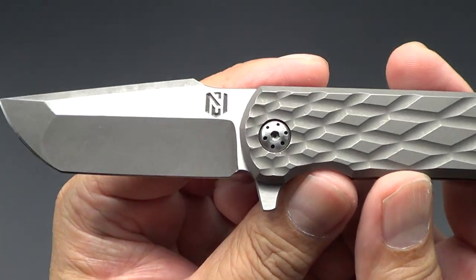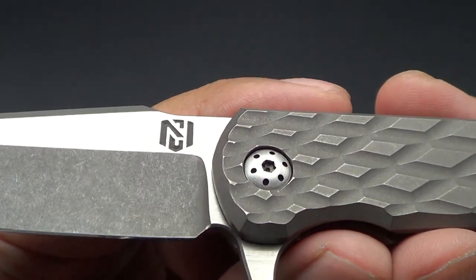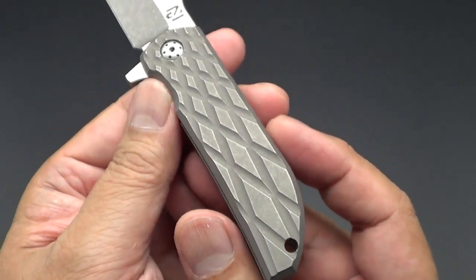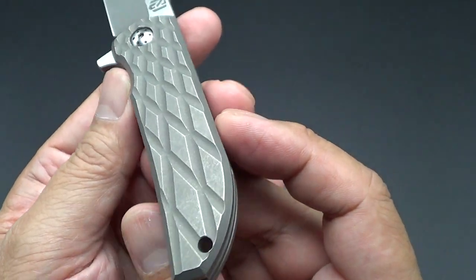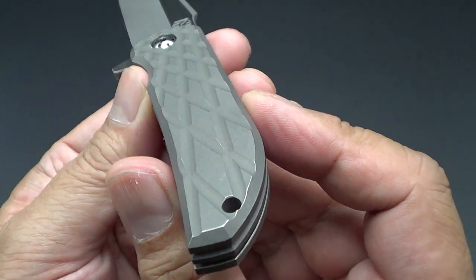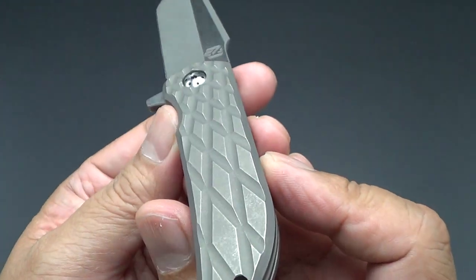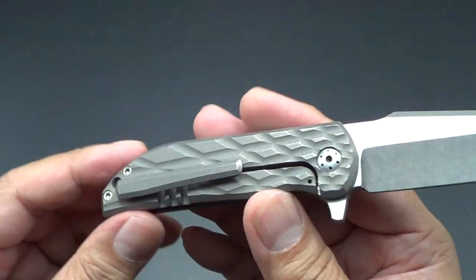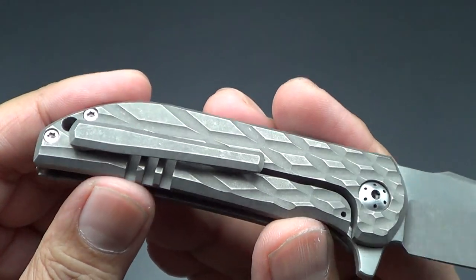This one is a stonewash bead blasted blade with satin finish and with Nick's beautiful logo, which is in there pretty deep. And he did this beautiful milling on my handles, which he called the prismatic, because it does give you that 3D effect. He offers all kinds of finishing on the handles and on the blade. I got a pretty standard pocket clip from Nick.